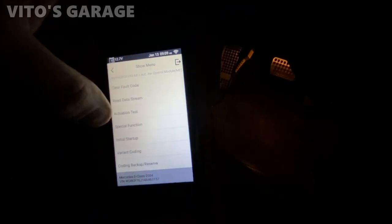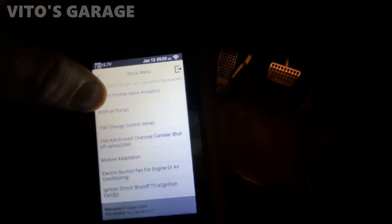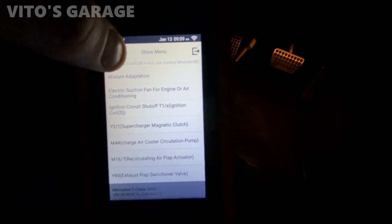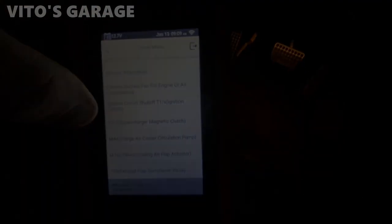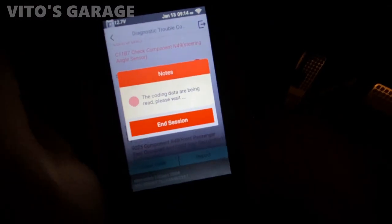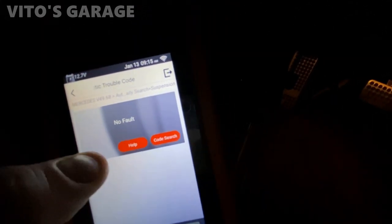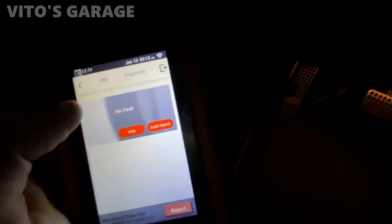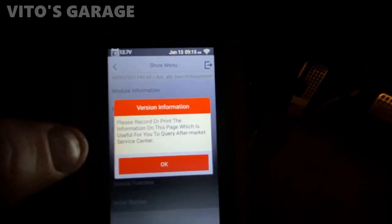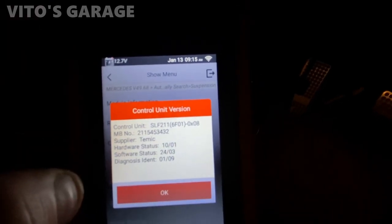There's a lot of cool interesting stuff — initial startup, actuation test. I believe with this we can activate a bunch of stuff. Air cooler, exhaust flap, switchover. We found the suspension module — going in there, there are some faults in it. Switch ignition on — I'm going to see what tests it's going to offer. You can read the fault codes on that module too, though oddly there are no fault codes showing, even though the health report showed some cold codes — that's strange.